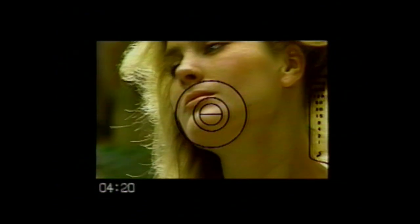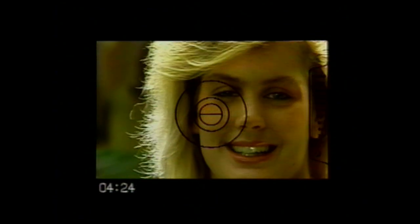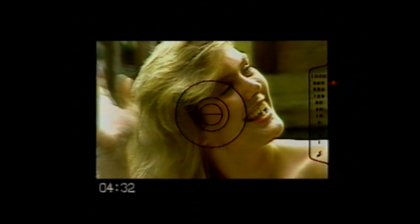The viewfinder contains everything you need to know. In the center, three focusing areas. On the side, a series of numbers. When you press the shutter release button halfway, one or more red dots light up next to the numbers, which represent shutter speeds from one one-thousandth of a second to a full one-second exposure. Notice that as we pan from sunlight to shadow, the red dots move, indicating a change in shutter speed.